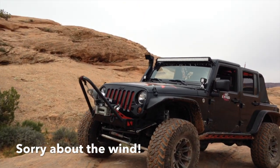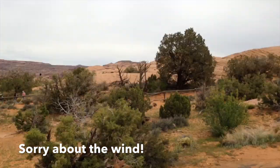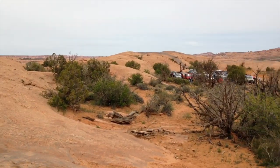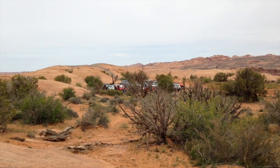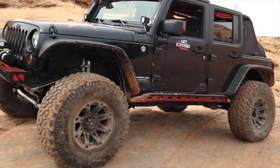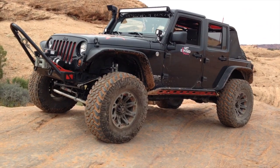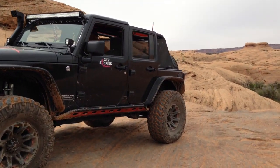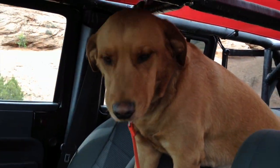Hey guys, what's up? I figured what better place to do my update than Moab, Utah. I'm currently on Hell's Revenge and there's a group over there that was on one of the guided groups for Easter Jeep Safari. But today I'm kind of being a lone wolf and just decided to head out here by myself. Brought my co-pilot Simba with me, who was doing a terrible job of spotting me, by the way.